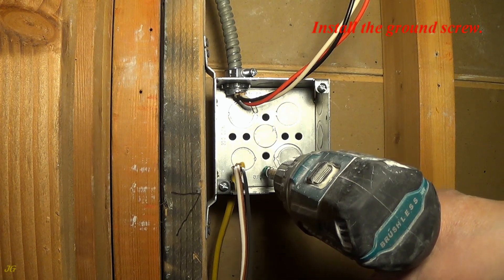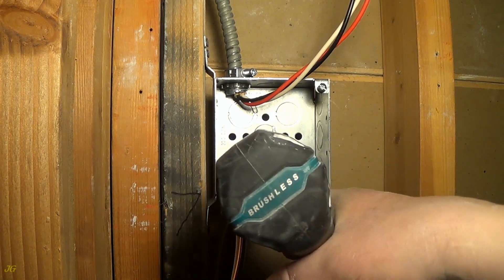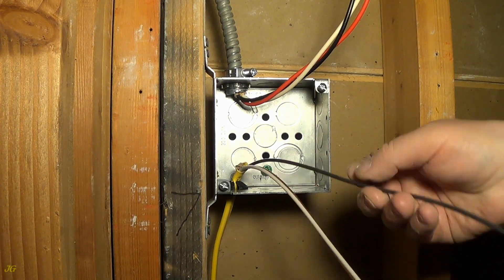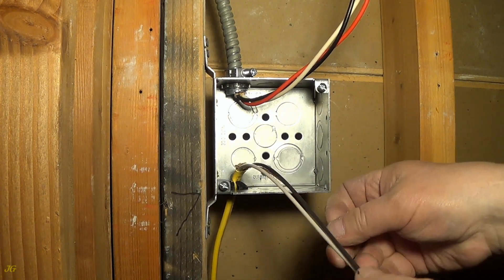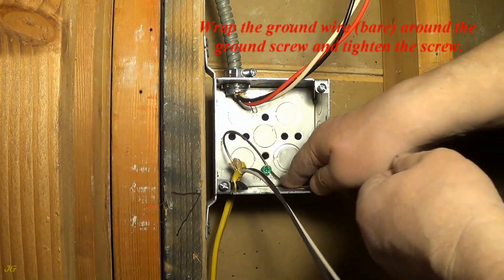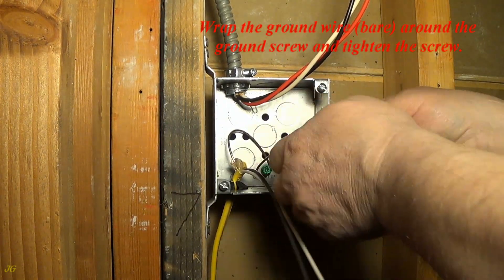Install the ground screw. Wrap the ground wire around the ground screw and tighten the screw.